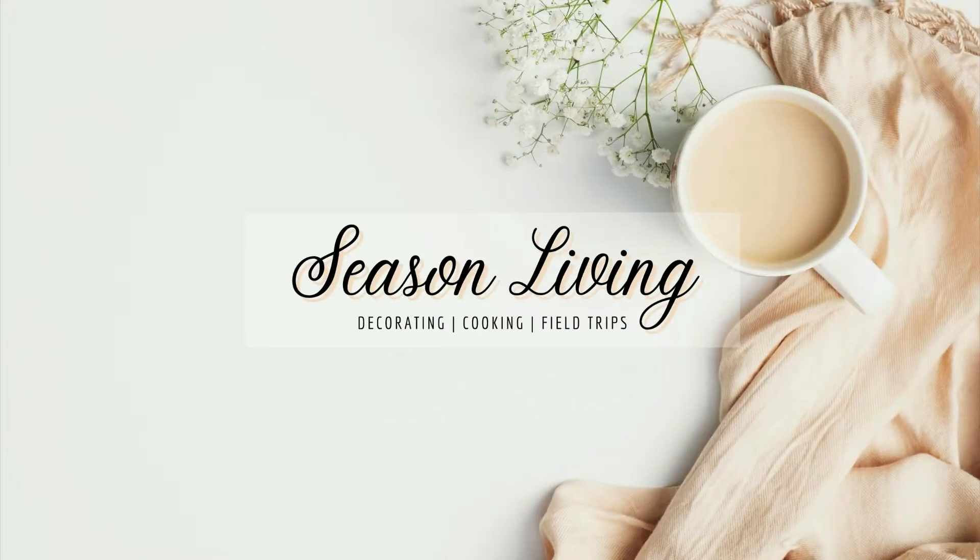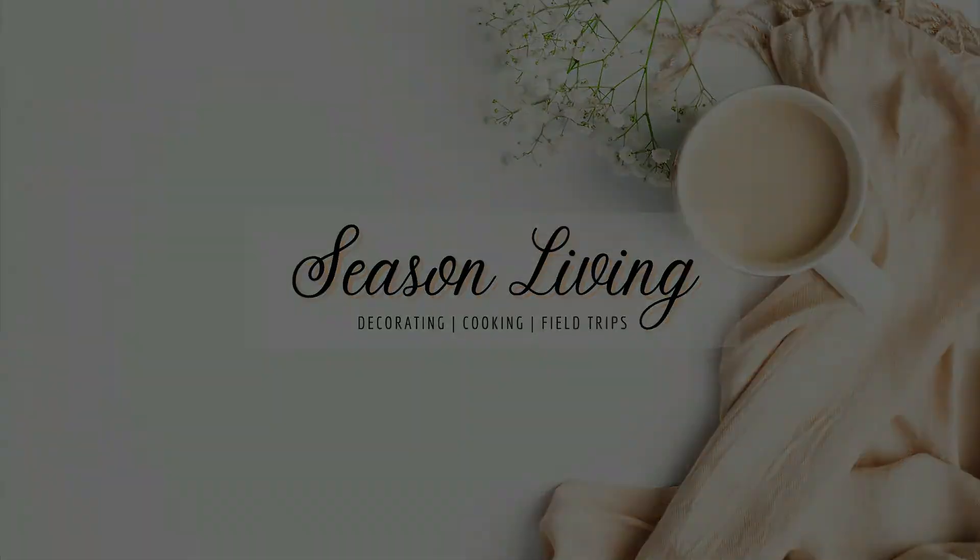Today we bake with cast iron. Hi, I'm Rosemary and you're watching Season Living. In today's episode we're going to make a peach cobbler in a cast iron pan. It's going to have more of a sugar cookie crust instead of the bisquick mix, so stay tuned and see how we put this together. After we're done baking, I'll give you a quick little show of what I've done to decorate the kitchen for fall.